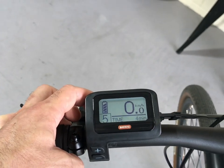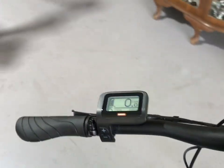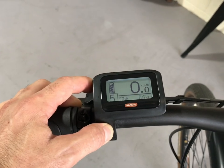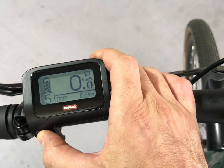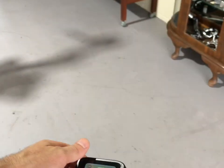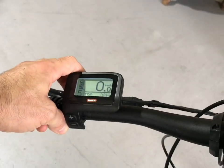It also shows calories burned and power being pushed through the pedals. You can turn the lights on and off from the computer — you click and hold the plus sign and there you go, we've got lights front and rear. What's also pretty cool is that even with the lights off, when you apply the brakes the rear light works as a brake light as well — though you may need to be riding for that to activate. So that's the bike and the power component of it.